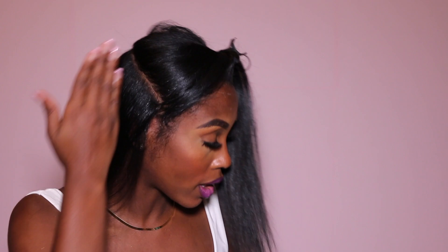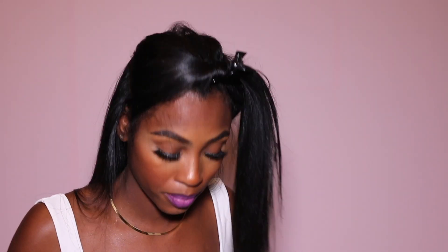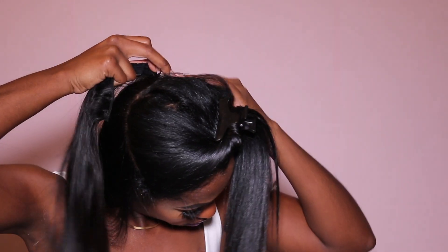When you get to the front, make sure you're not too close to your edges because it can get very bulky and not look natural. So try to stay back here — like midway and back. Try to stay like that.